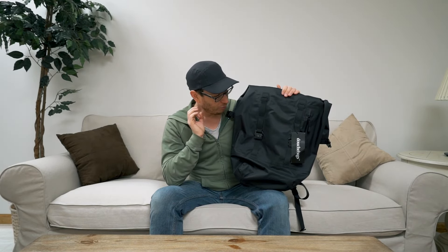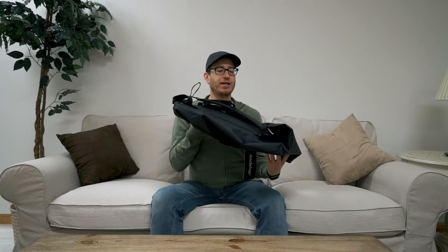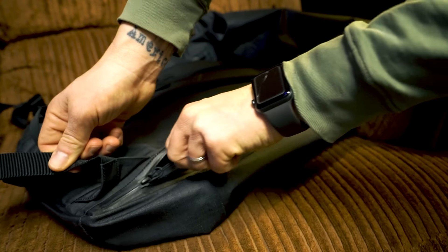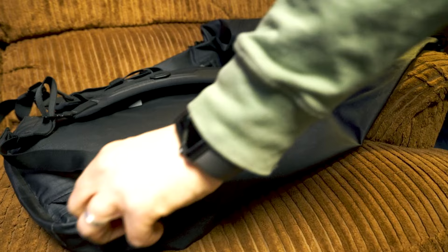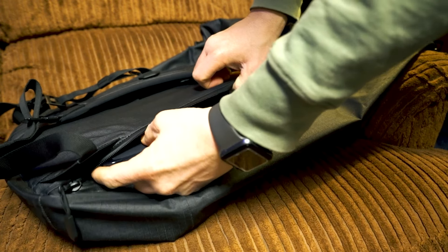A couple things I'd like to say right off the bat: it does easily fit a 15-inch MacBook Pro, no problems — it goes in and out. You do have to do a little bit of a tuck, but that's pretty commonplace for a lot of these rear-access bags where you have to tuck underneath the seam or the zipper to get it in there, and that is fine.